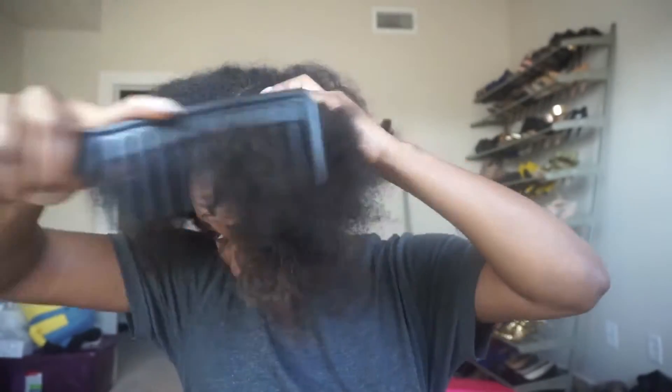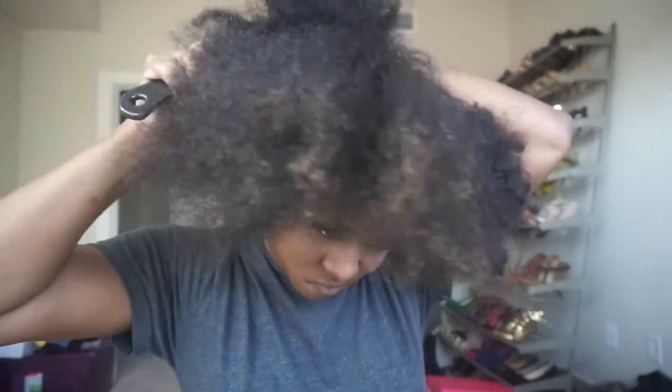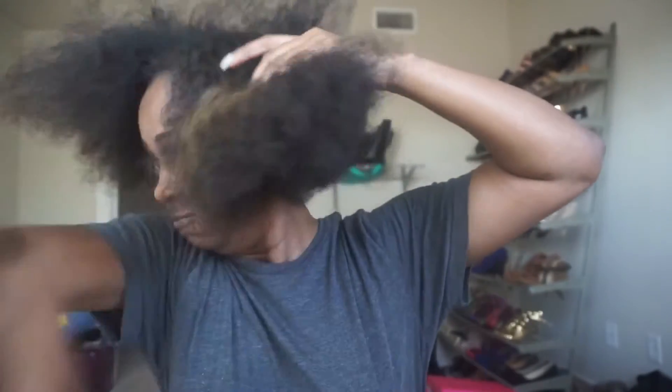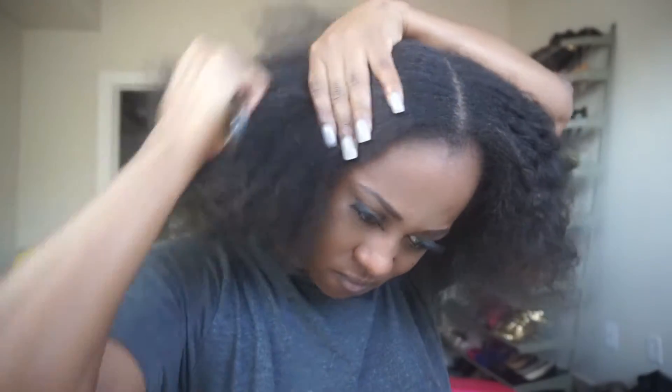So now I have my braids taken down. I'm going to just pretty much comb it out so it's stretched as much as it can get. That's pretty much what I'm gonna do now. My arms are tired. Okay, now I am done combing my hair.